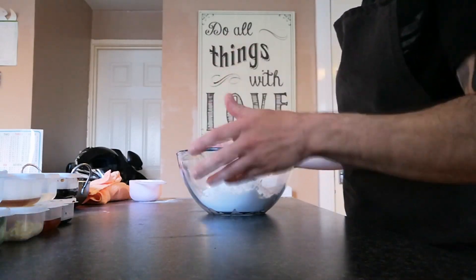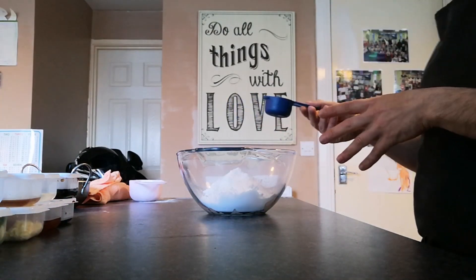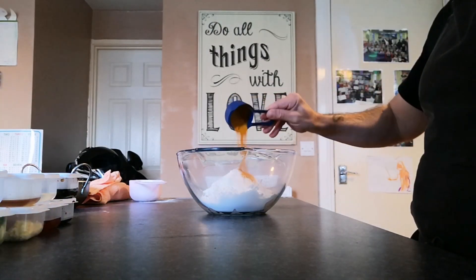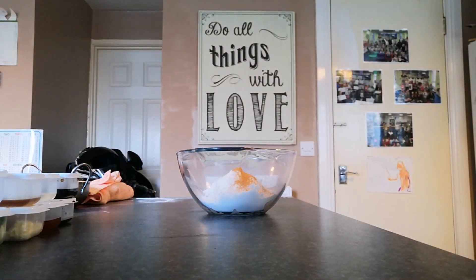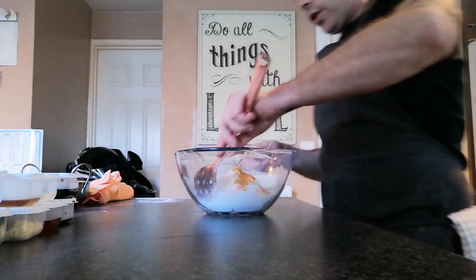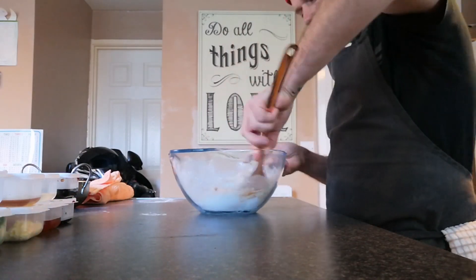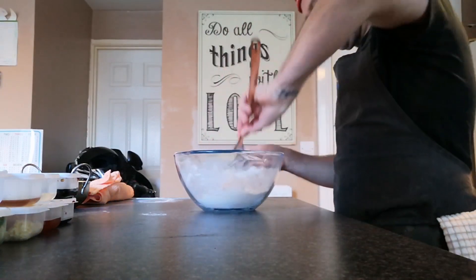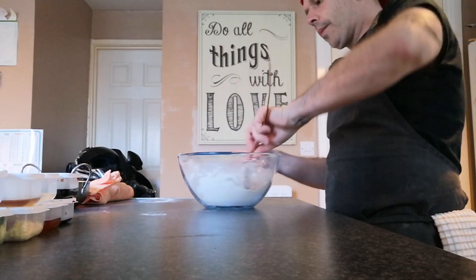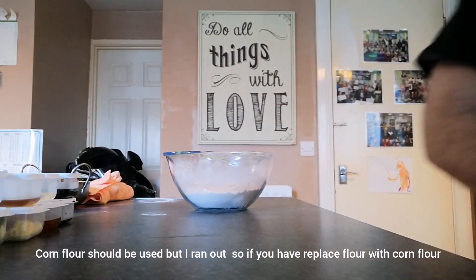This is optional — just about a quarter teaspoon of turmeric. You don't have to put this in but it just gives the chicken a better color. I'm going to add that in and then mix it all together to get it coated. We don't need to add any seasoning because from the soy sauce and the sauce you'll get the salt from it, so we'll leave the salt out.